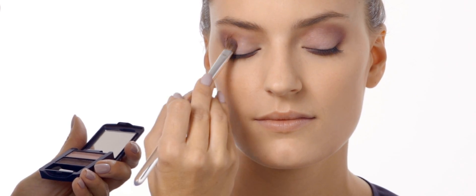Next, add a lighter shade of purple to the inner corner of the eye. The lighter coloured shadow will give you a more wide, awake look.